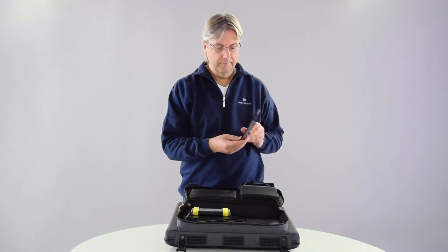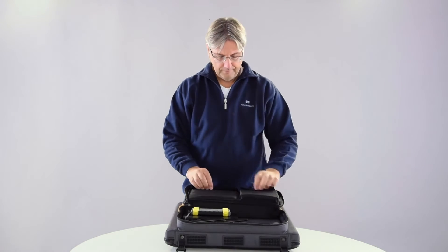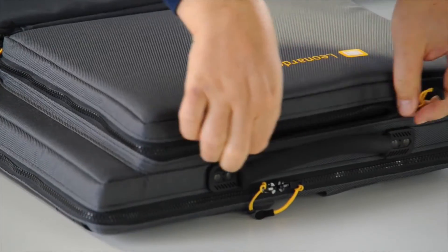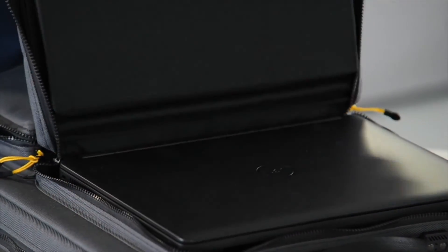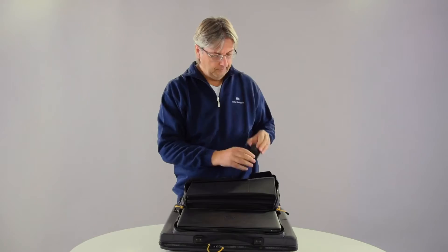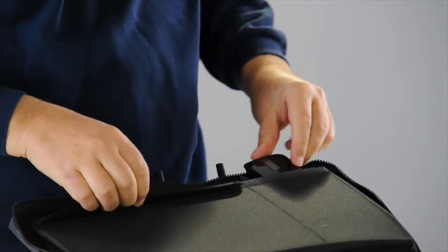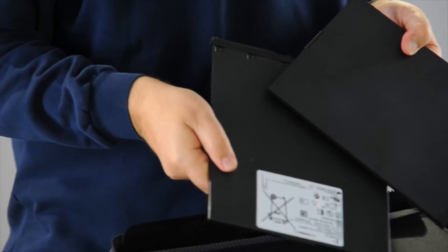Here we find the DVD drive and accessory cables. In addition, the case contains a mouse and spare batteries for the detector.